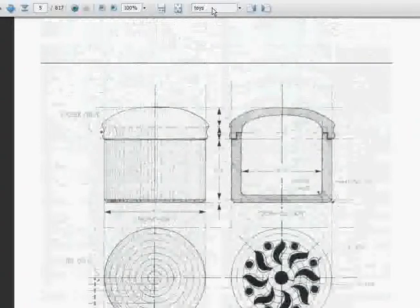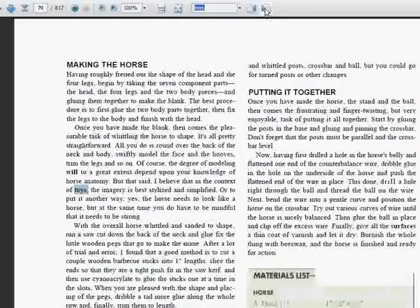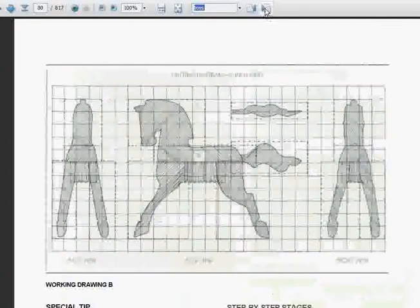Another method of searching is to put a keyword in there — like 'toys' — hit enter, and you can scroll through every reference to toys in the guide. This guide is 817 pages long, so there are a lot of plans in here.